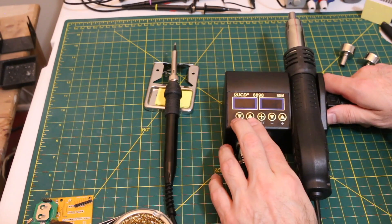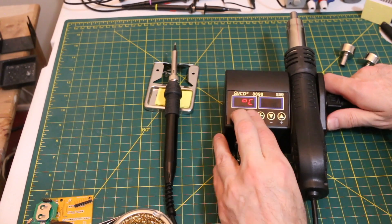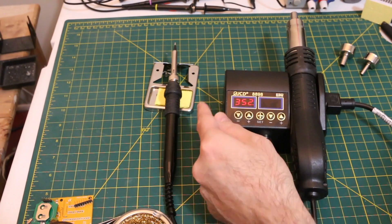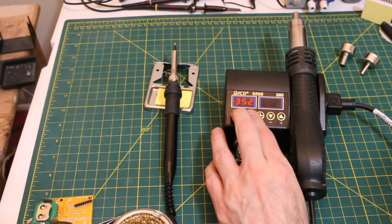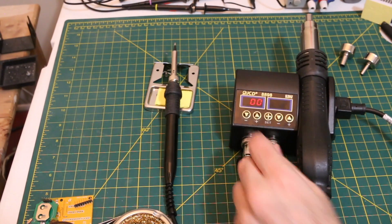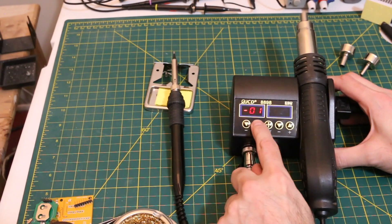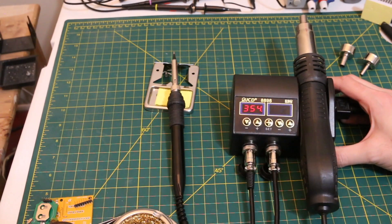I learned that if you hold down both buttons and then power on the iron, you can change between degrees Celsius and Fahrenheit. If it turns out the temperature isn't really correct, you can hold both buttons while it's on and do an offset to change what the display shows. I don't have a way to accurately measure the tip, so I'm just going to leave it at whatever it's set for.